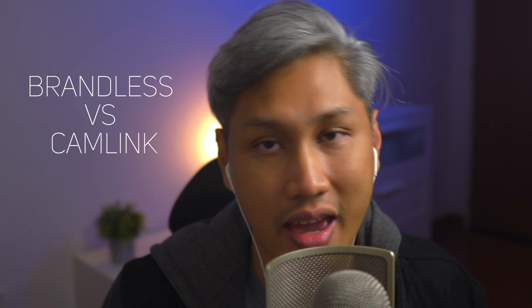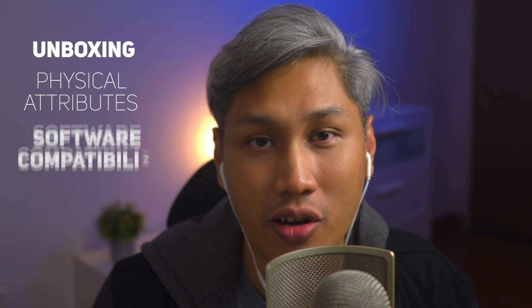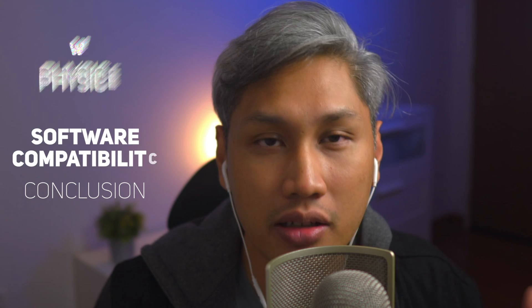So brandless versus Campling. I'm breaking it down into four parts: the unboxing, physical attributes, software compatibility, and conclusion.